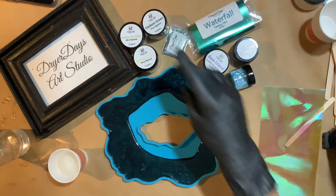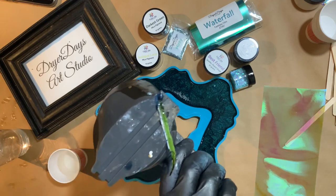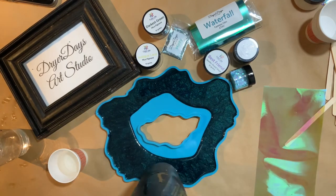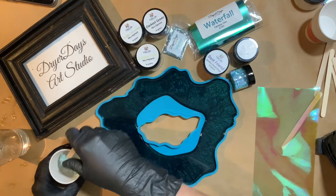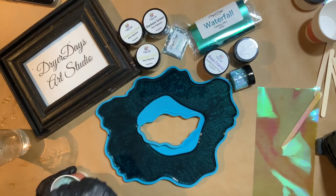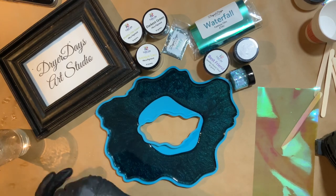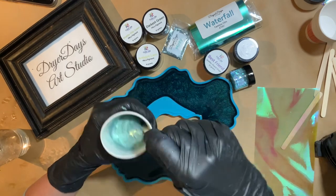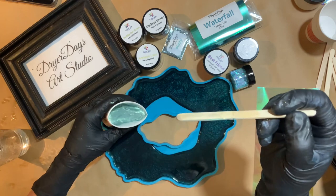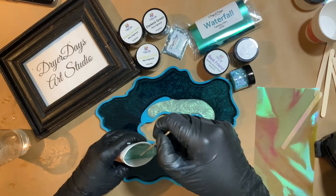We're going to do some Shabby Chic green here. I wanted to pop some bubbles first though. I did not use the Antique Lace or the Siren Song in this piece — those are the only two I didn't use. This is going to be a two-part video because I did do two layers, so this first layer is what we're going to focus on in this video.